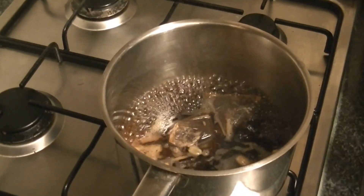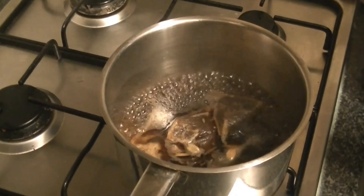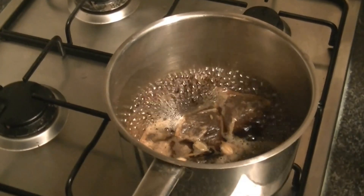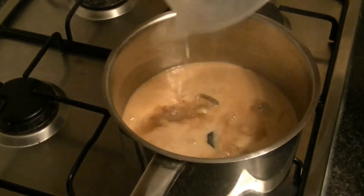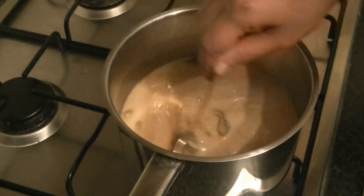Now let's add 1 cup of milk here. This is made of chai, so you can add a little lemon if you like — you can add lemon, but we are making chai. So now I am going to add the milk. After the milk, mix it a little.